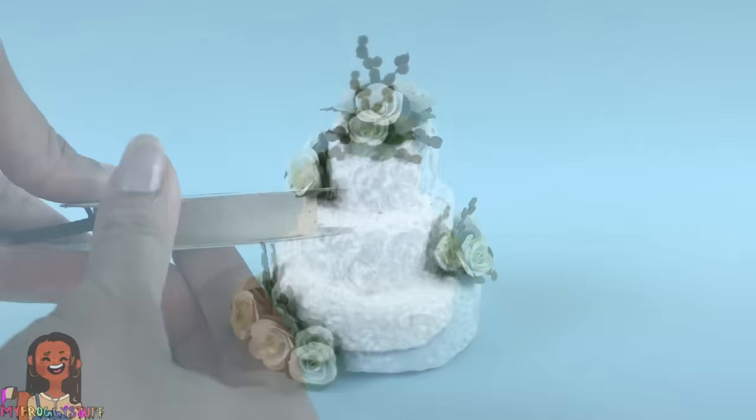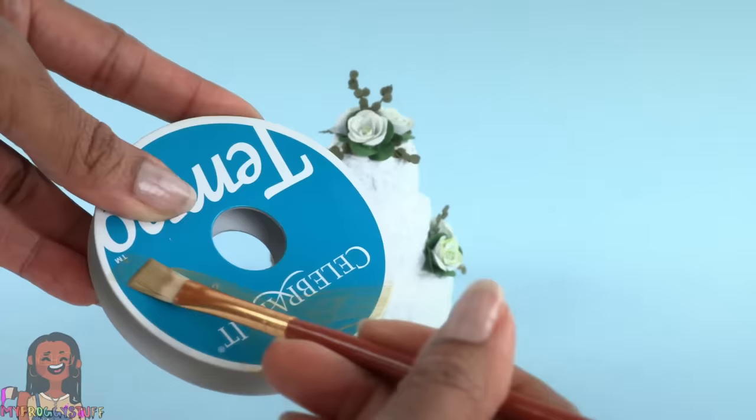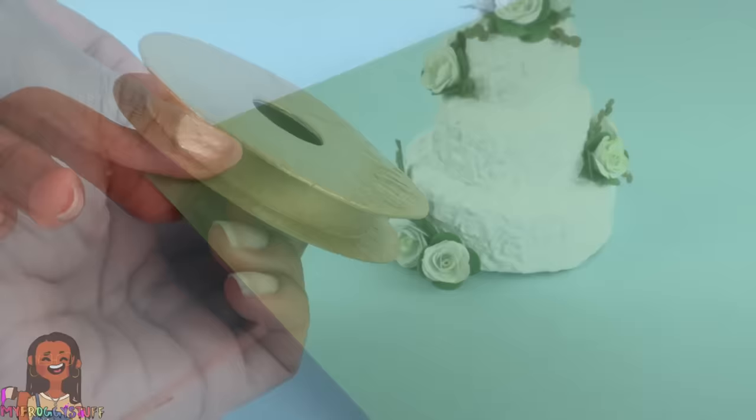If you're not into the geode style, just turn the cake around for a more traditional wedding cake look. Take an empty spool of thread, remove anything that shouldn't be there, and paint it — it may take a few coats. We've got a lot of paint there so we're just going to let it dry.